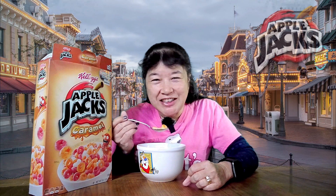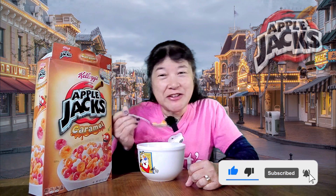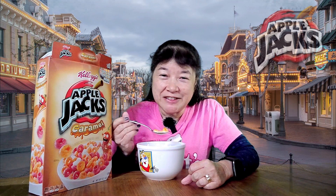Please remember to like, comment, subscribe, and click on the notification bell, then click on all so you get notified every time I upload a new video. I'm going to take another bite, and I'll see you in the next one. Thank you.